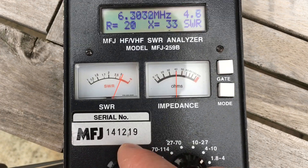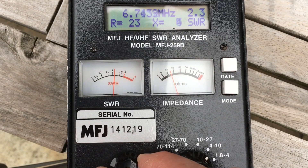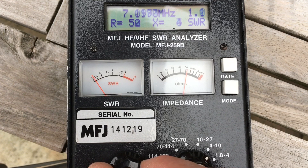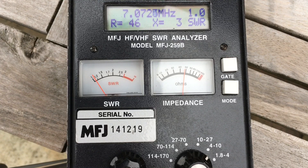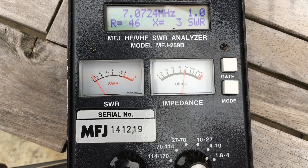Going back to 40 metres - maybe shorten 40. And 17 just needs a little bit more foldback, a couple of centimetres, and we'll see how we get on.